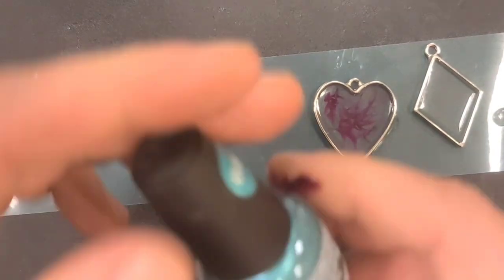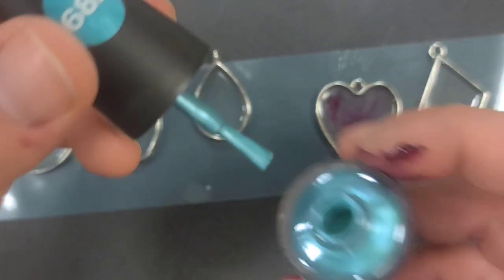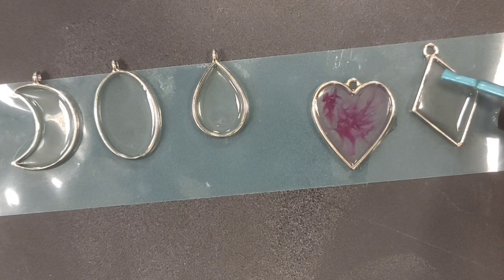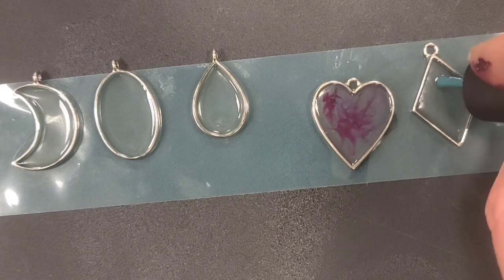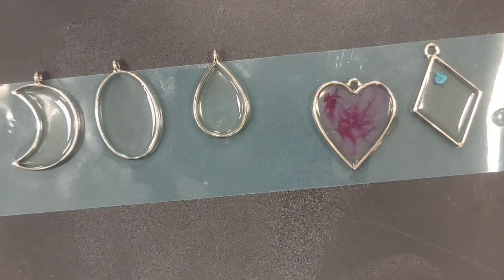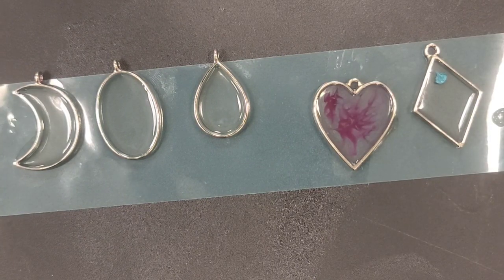We're going to try some of this greenish turquoise color on this one, and I'm going to try to use the brush — just the tiniest dot right there. There it is — that might even be too much. I'll get a clean toothpick. Oh, this is so fun. Remember to take a break from your room. Oh yeah — look at that — that's what I'm talking about!